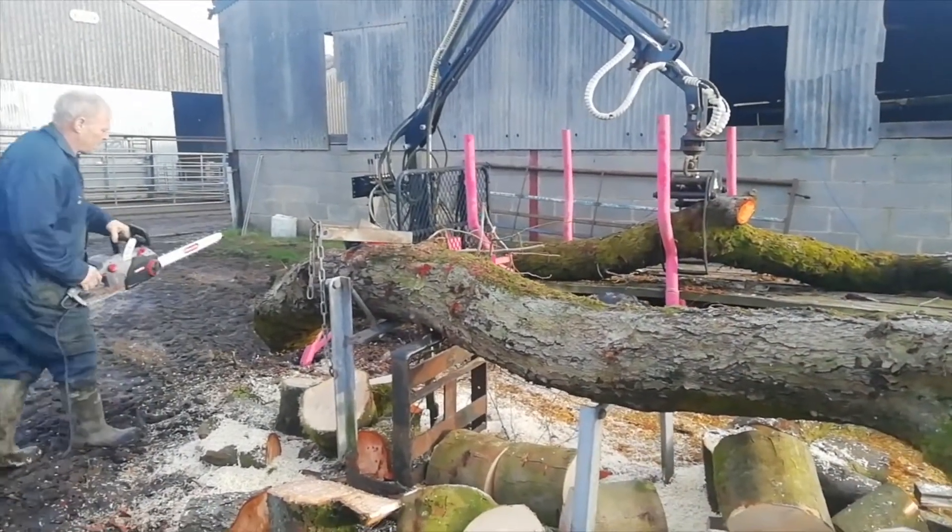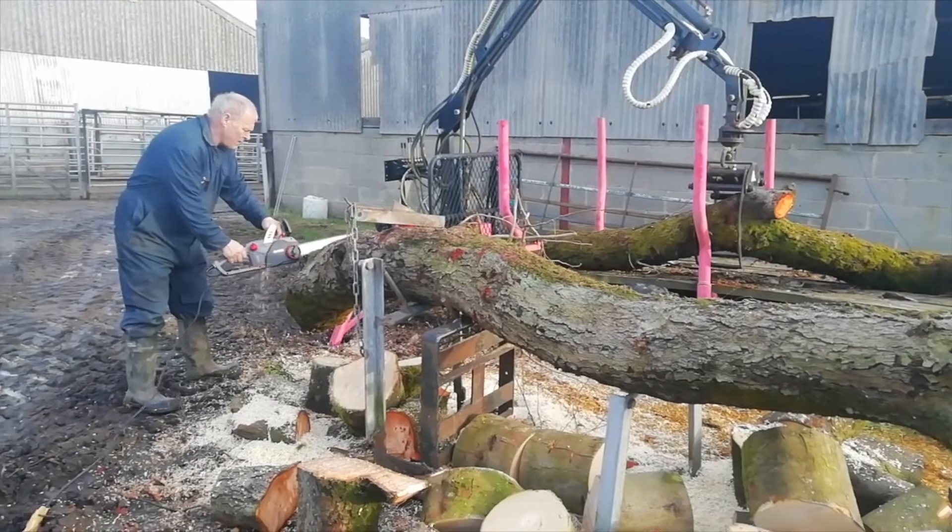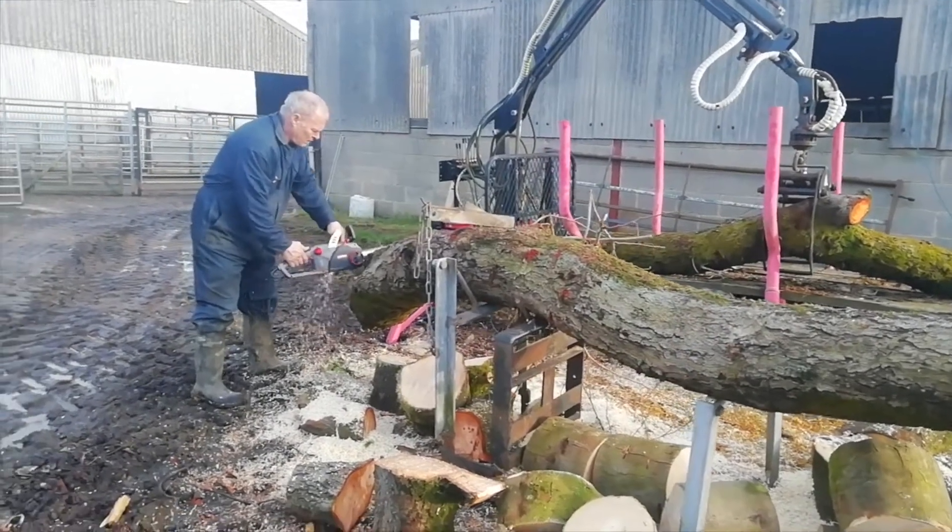This is then sawed into smaller chunks ready to go on to the splitter.